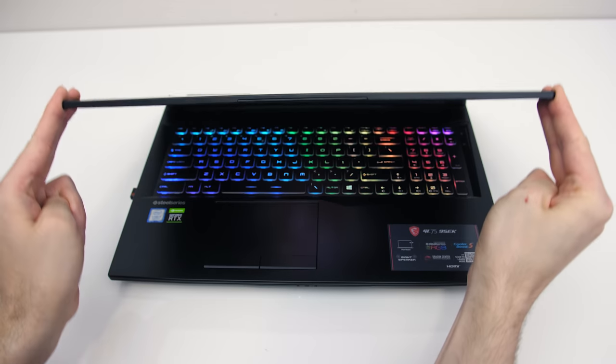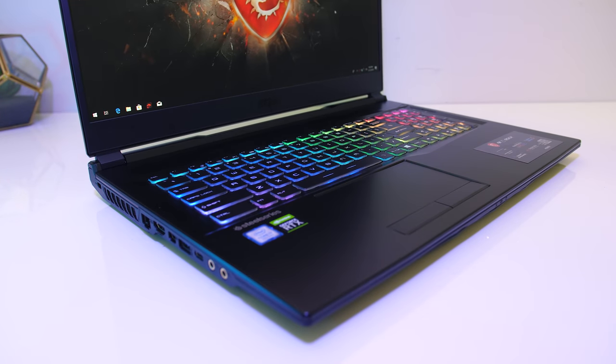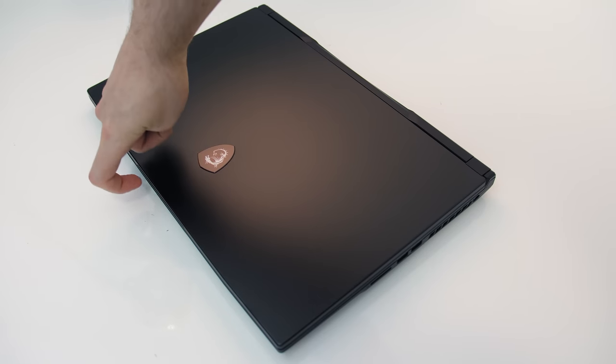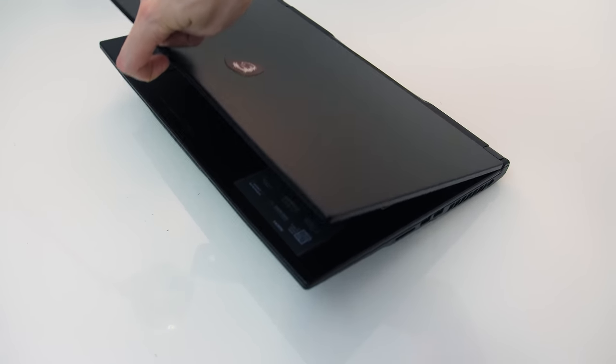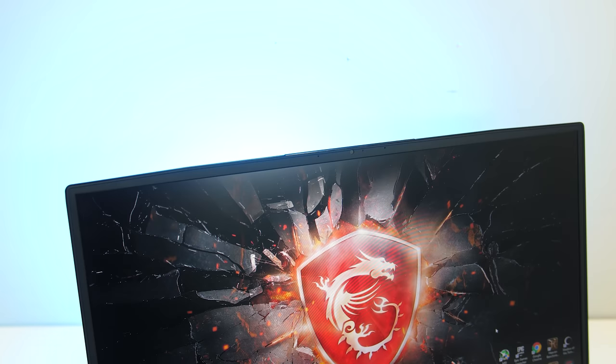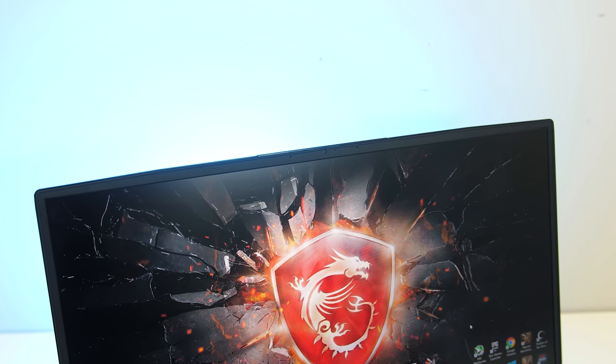Backlight bleed wasn't great in my unit — the patch in the top left corner was occasionally noticeable when viewing darker content, but this will vary between units. Despite the metal lid there was some screen flex as it's on the thinner side, however the screen felt quite sturdy with the hinges being out towards the far corners. It wasn't possible to open with one finger, but it was ok using it on my lap. Despite the thinner bezels, the 720p camera is found above the display in the center, with no Windows Hello support.